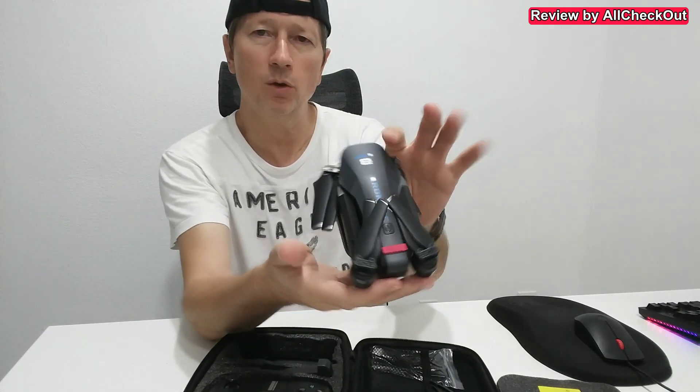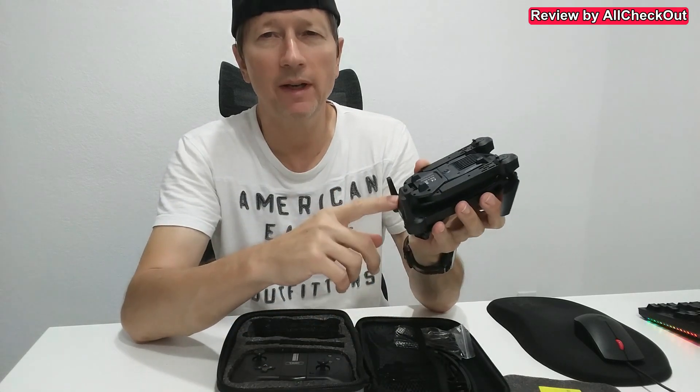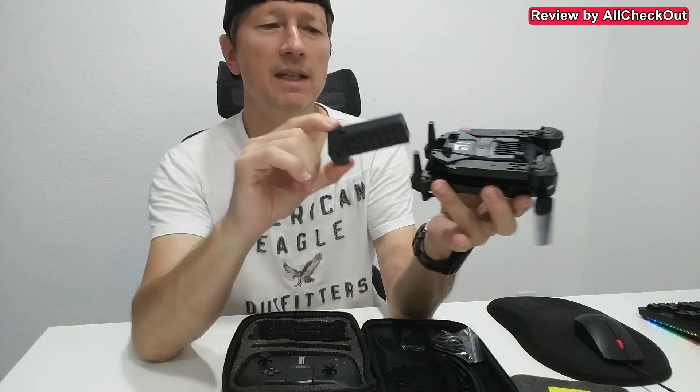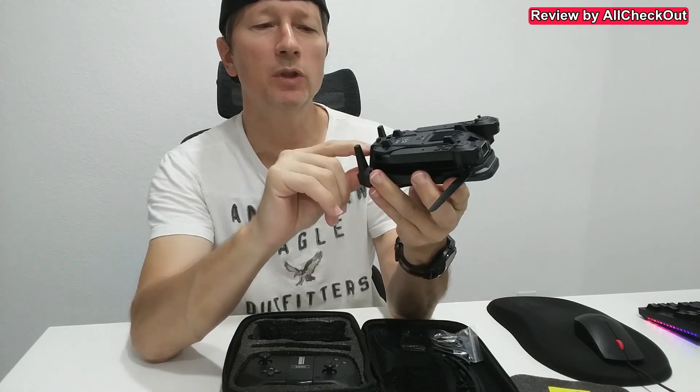Here we have the drone and the first battery, but we don't only have one battery — there's already a battery built in. You can see this button here which you can use to easily remove it, charge it, and put it back.